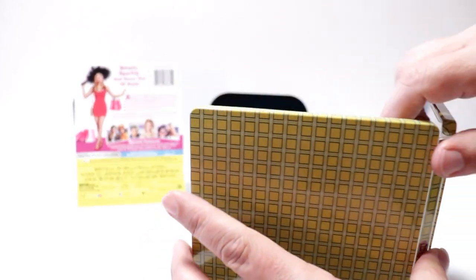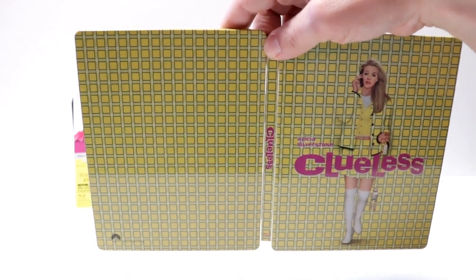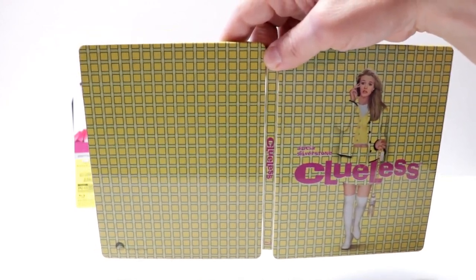Too bad that they didn't do a little bit something different with the back of it. They could have really used something on the back. That is a shame.